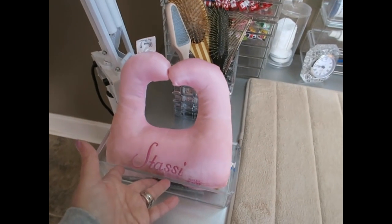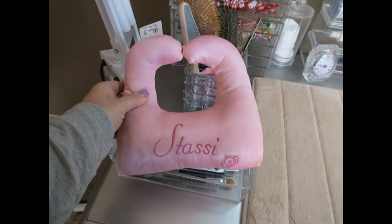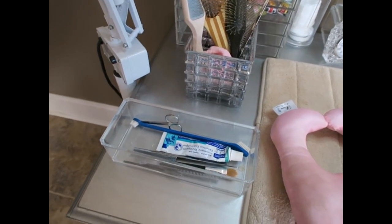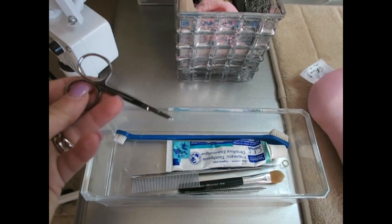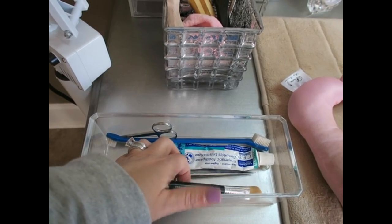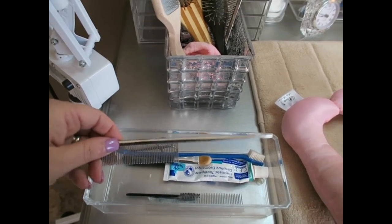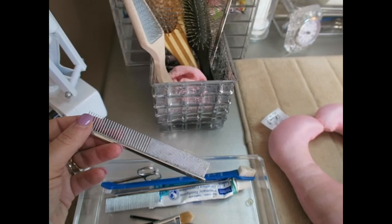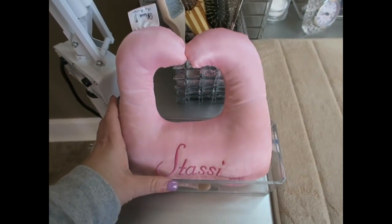Then I have my little container that holds all the items I use every single day. This is her grooming pillow from Etsy, and my daily tools: band scissors with the little hook on the end, her toothbrush and toothpaste, the little brush I use to apply the drying powder, my rat tail comb, and my five-inch face comb.